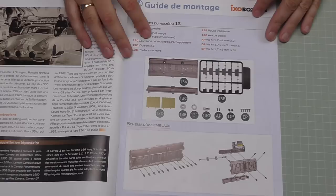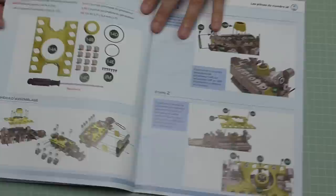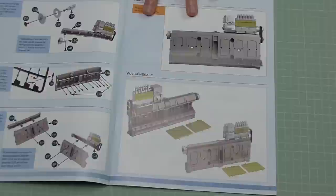Without further ado, let's get cracking. In stage 13 we've got some spark plugs, the left cylinder head, and we're going to be mounting the pulleys to it and putting all this together. At the end of it we'll have this section complete, ready to go on the main engine block.